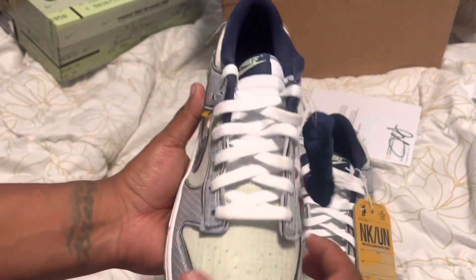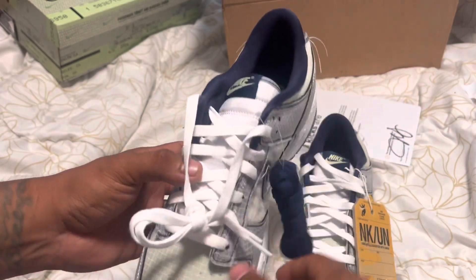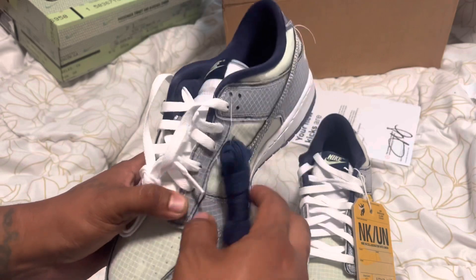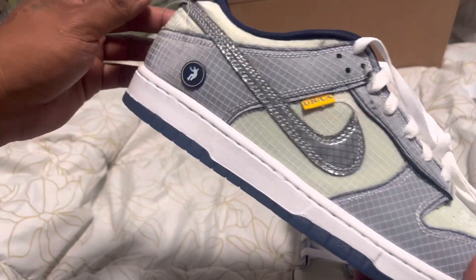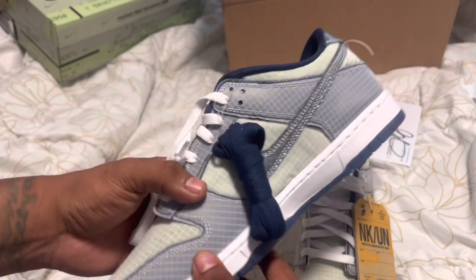Let me know what you guys think of the shoes. Were you able to get them back when they first came out, or do you not like them? Here are the blue laces. I will show an on-foot video at the end. Make sure you guys like, comment, subscribe, and stay tuned for the next video.